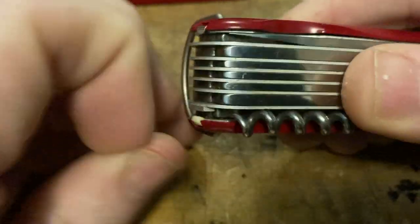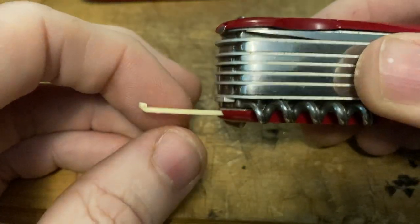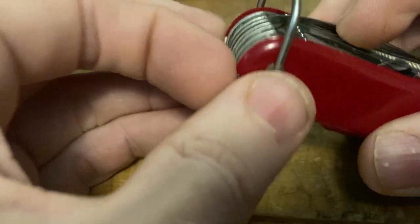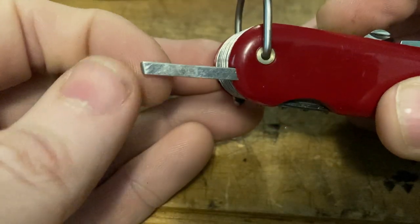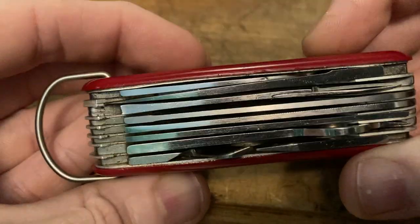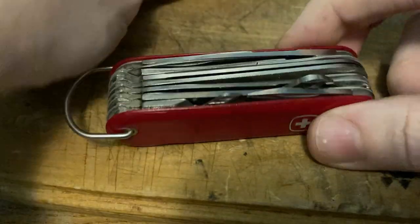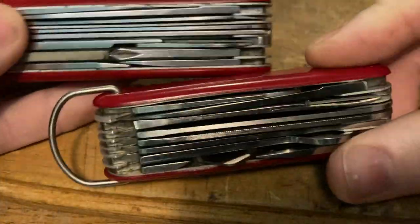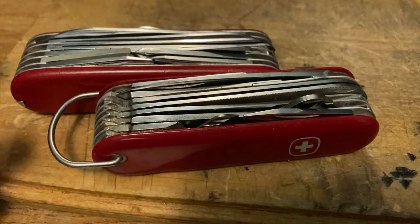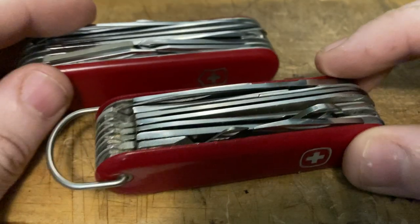And then finally, we've got those slightly more difficult to get out, but hidden toothpick, and the Wenger tweezers. You also get the added bonus of the hidden liners. So that is your seven-layer Champion versus your seven-layer Champion — two champions from two different makers from roughly the exact same time, having the exact same features.